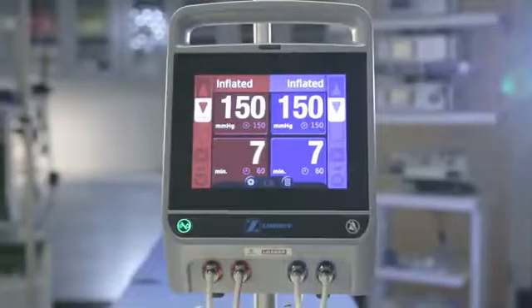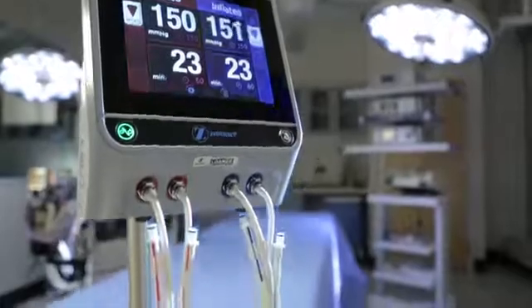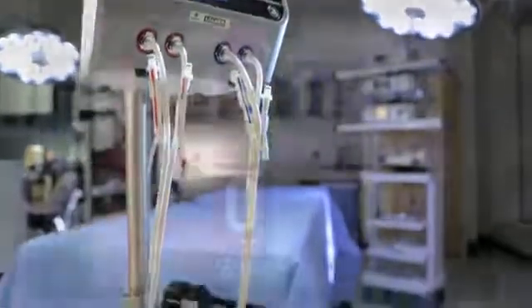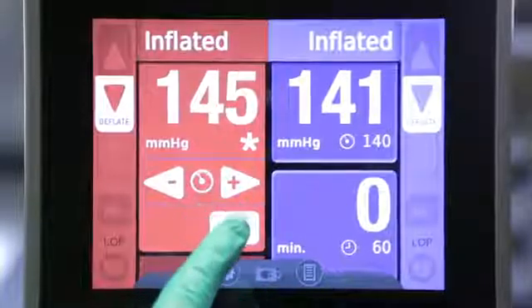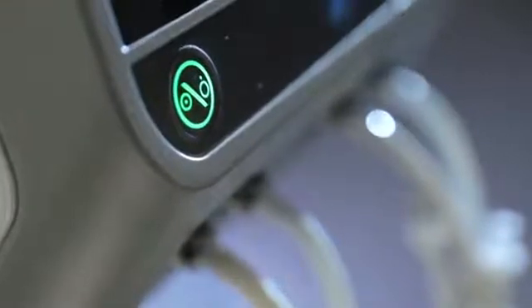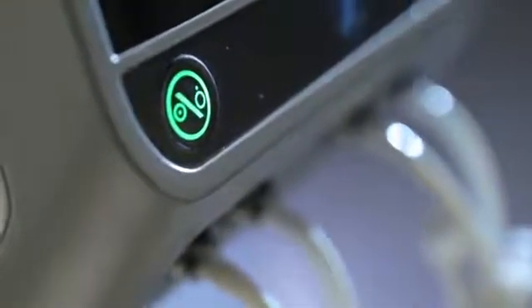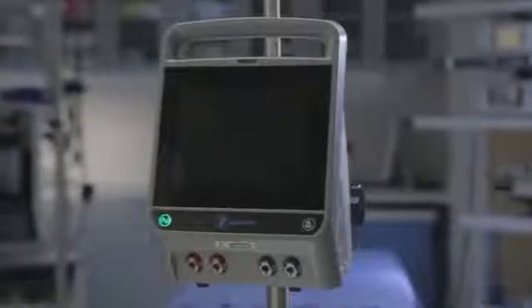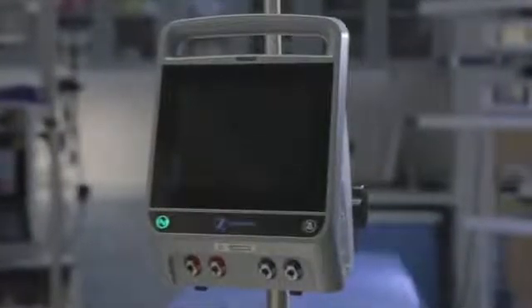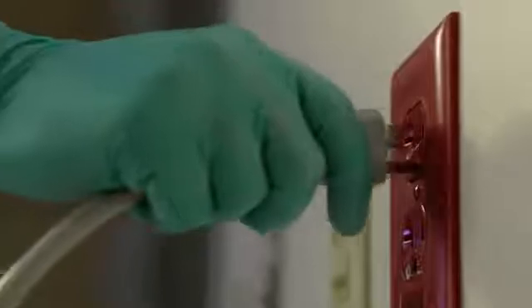The ATS 4000 is designed to take personalization and safety to the next level. It is a dual port, dual cuff system with a large touchscreen display that clearly shows time and pressure during the surgical procedure. The illuminated green AC indicator shows the unit is plugged in and powered by AC. In standby mode, the machine should remain plugged in at all times to keep the battery charged.